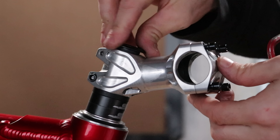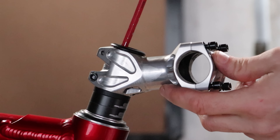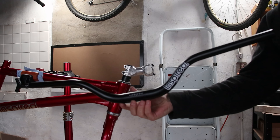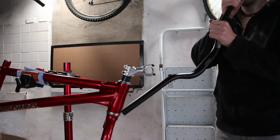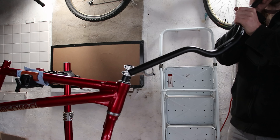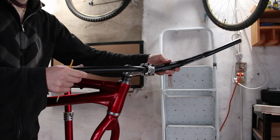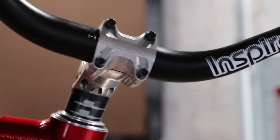I get asked a lot about how I run a front hose through the fork. Well, Inspired make it easy with an integrated top cap, which I'll go into more detail later when I fit the brakes. The bars are the ever-comfy and ever-faithful Inspired high-rise team models. I announce the bike build with a traditional blast on the bar horn. Looks good, but it does need some bling.